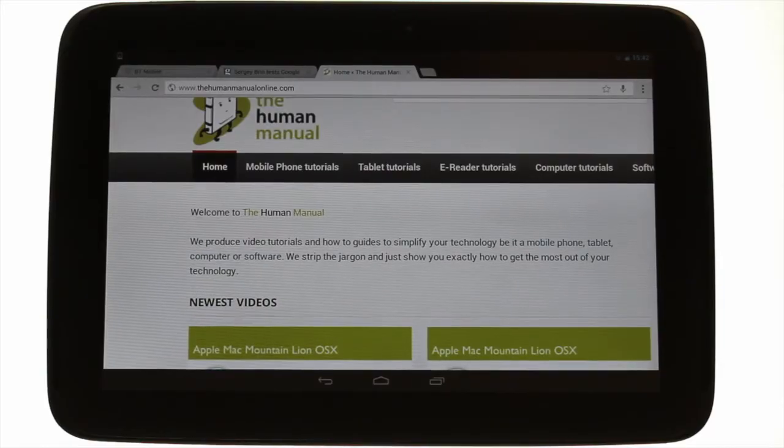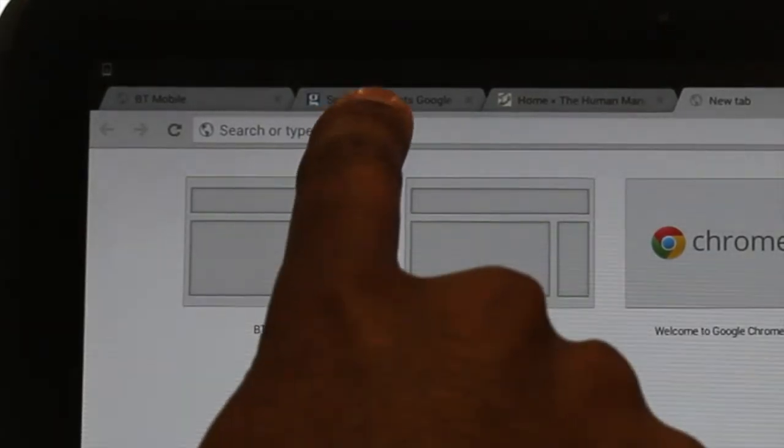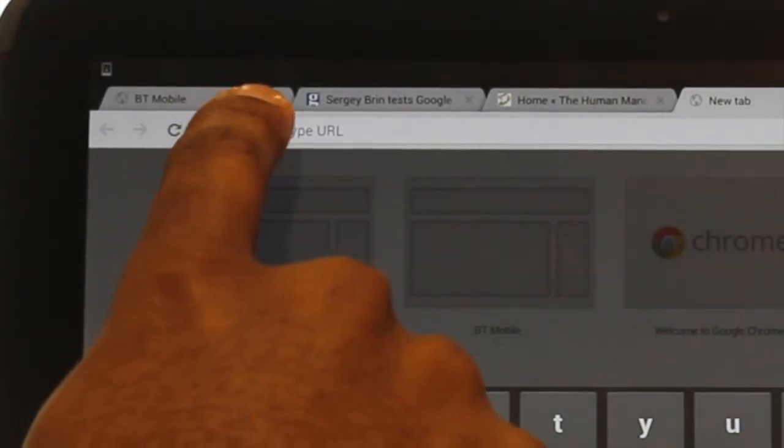Open a new tab by touching the new tab icon within your Chrome browser. To paste copied text, just touch and hold your finger inside the Omnibox. Touch paste.